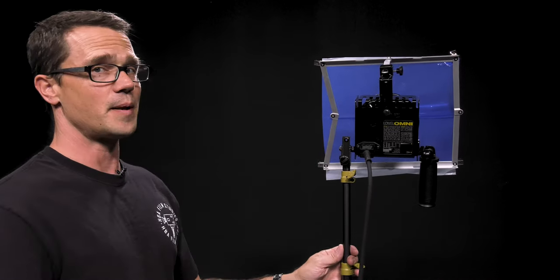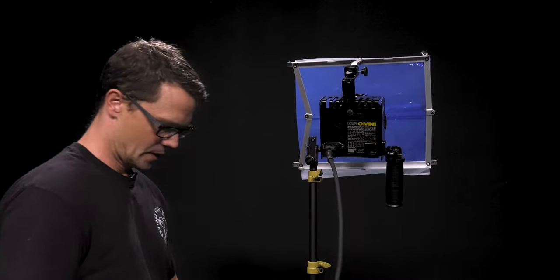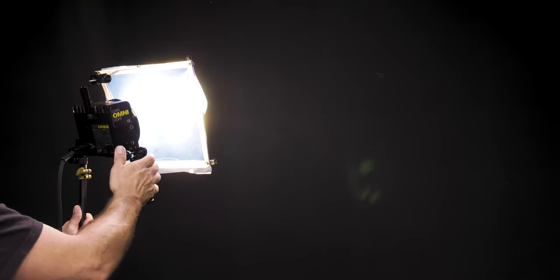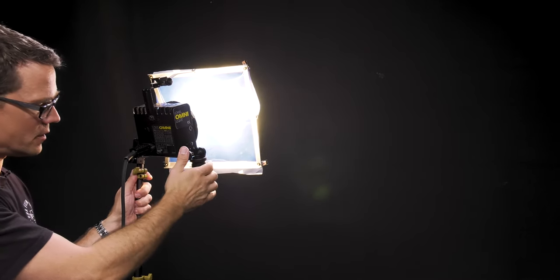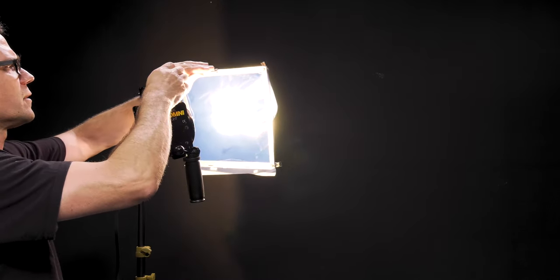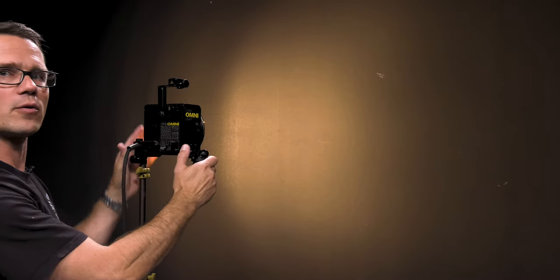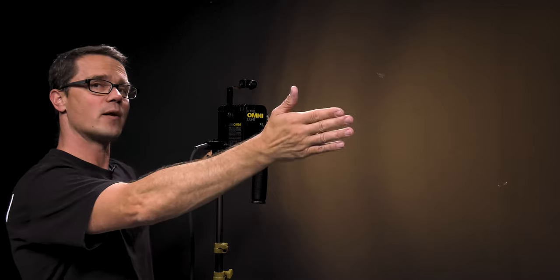Once the light is plugged in and there are other people on the set, let them know that you're going to be striking a light like this because it can be a little intense. Right now I have it in the wide position with the thumb knob in the lower position — that is a wide throw. Then I can make a narrower beam. You're not seeing a lot of effect because I'm using this diffuser. If I remove the diffuser, you're going to see more of the spot effect. Here is the spot position and then also the wider throw — that's how you adjust the narrow beam and wider beam for the Omni light.